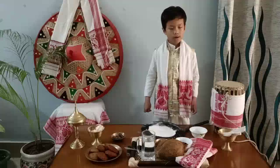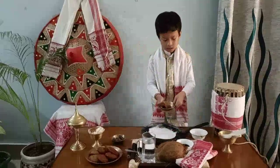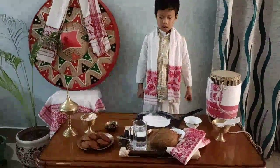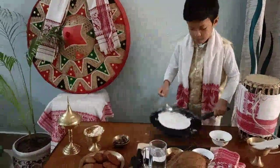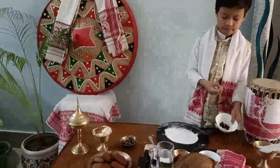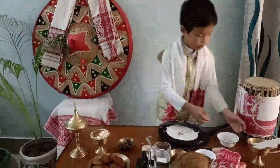First of all, we should fry the sesame seeds. Then make a mixture of jaggery, sesame seeds, and coconut. Take a spoonful of rice flour and then spread in a heated pan. Then put the mixture on the rice flour spread. Then roll the rice flour and our Til Pitha is ready.